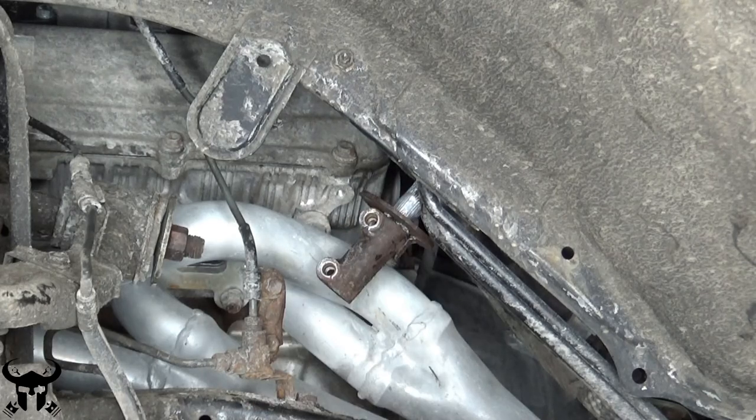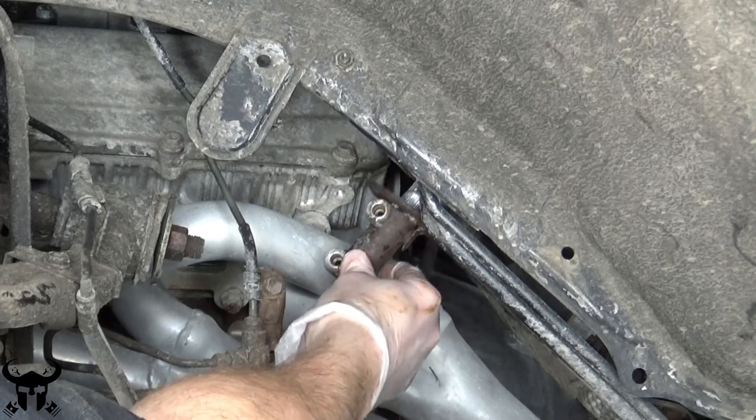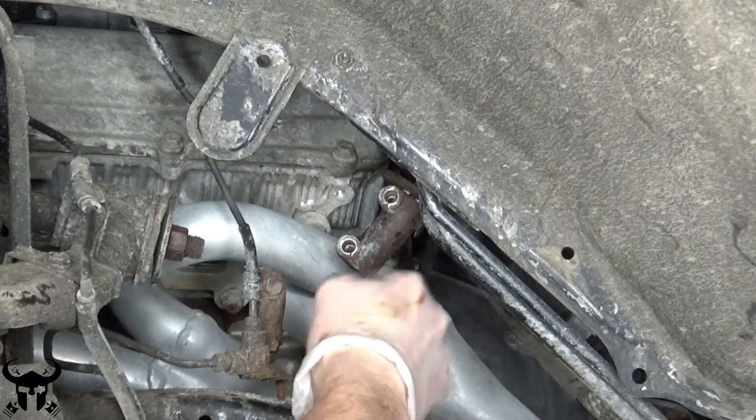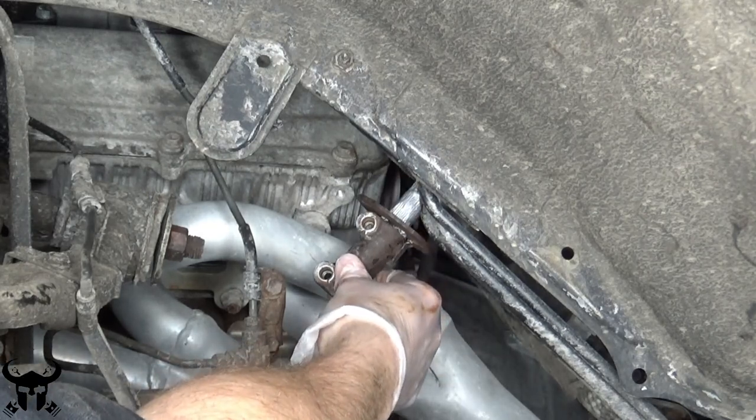When you get this collar on right, it should be able to slide up and down very easily. You slide the collar up, then you get that shaft where it needs to go, then you slide the collar down over the shaft.